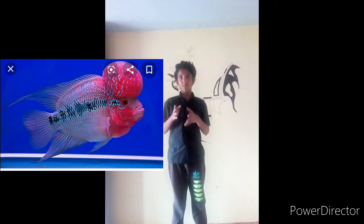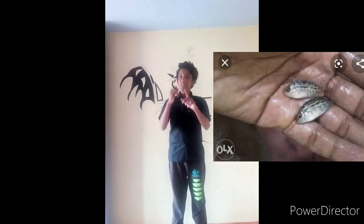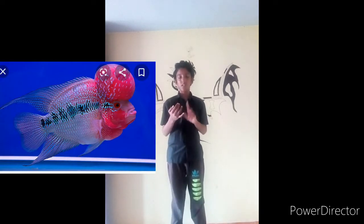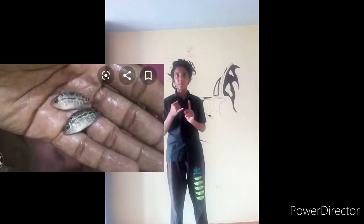Fourth place is flour fish. Flour fish is cheap, but you can breed baby flour fish.